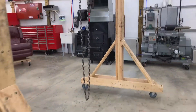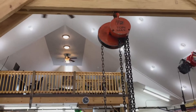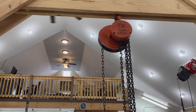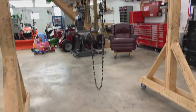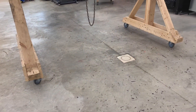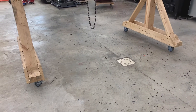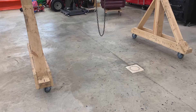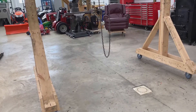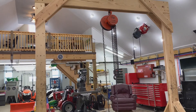This is built to hold about 1,000 pounds. The chain fall that I have is rated at 1,000 pounds, and the casters are rated at 2,000 pounds — all four of them — but I'd like to cut that number in half for a safety margin. So this crane is built to hold 1,000 pounds; it could probably go a little bit above that, but overall that's about the number.